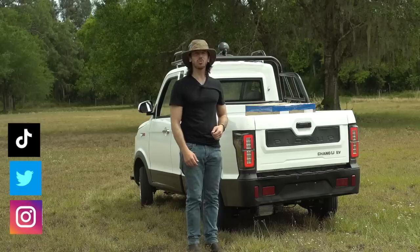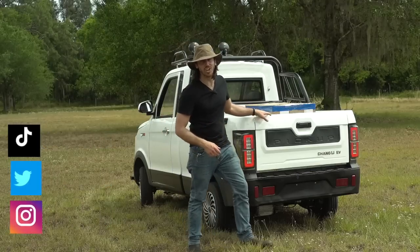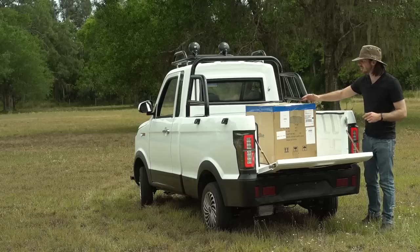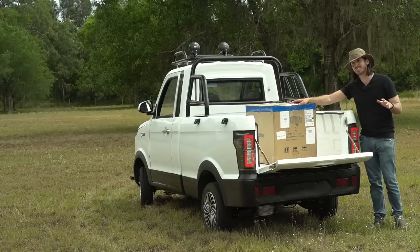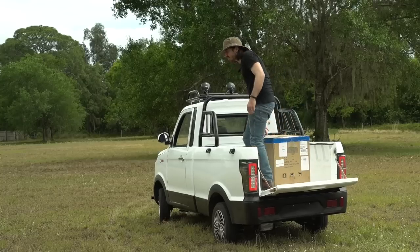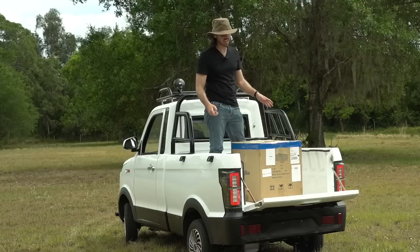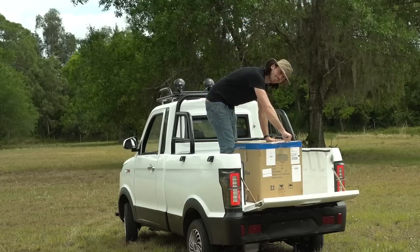Hey everyone, Micah here with ebikeschool.com. I've got something a little different for you today. This is a giant portable backup battery — portable is kind of relative because this box weighs like 50-something pounds — but we're gonna check out what exactly we have here because it's the biggest portable backup battery I've ever tested. I got this thing from Big Blue Battery. It's called the Cellpower 2500, and full disclosure, they did send me this for free to test. But like you guys know, I can't be bought, so if this thing is awesome I will tell you, but if it sucks, I'll tell you that too.